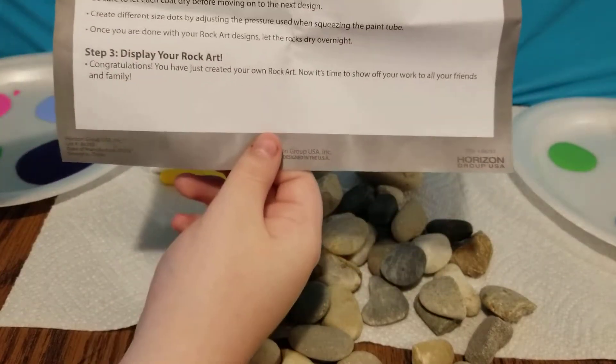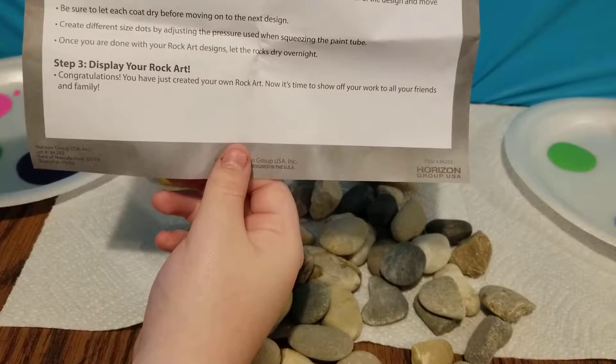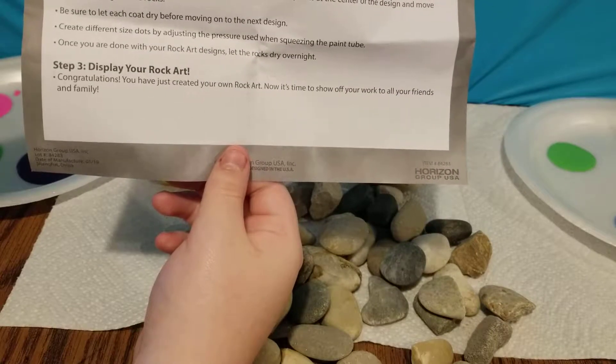Be sure to let each coat dry before moving on to the next design. Create different size dots by adjusting the pressure used when squeezing the paint tube. Once you're done with your rock art designs, let the rocks dry overnight. Step three: display your rock art. Congratulations, you've just created your own rock art. Now it's time to show off your work to all your friends and family.